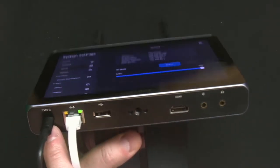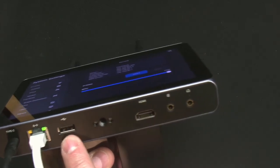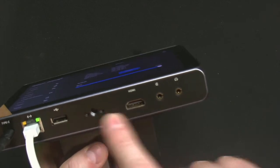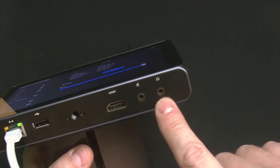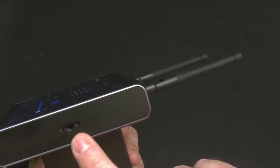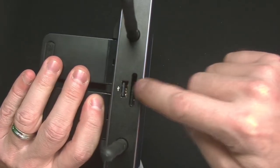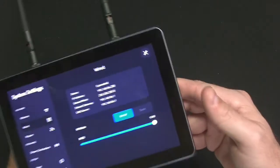Along the bottom you've got your USB-C, Ethernet, USB connection, quarter-20 with anti-twist mounts, HDMI in, audio in, line audio, and headphone out so you can monitor it. On the right side is quarter-20 with locking mounts and your power. And then on top, like I said, you've got a USB port, your SD card for recording, and your Wi-Fi antennas.